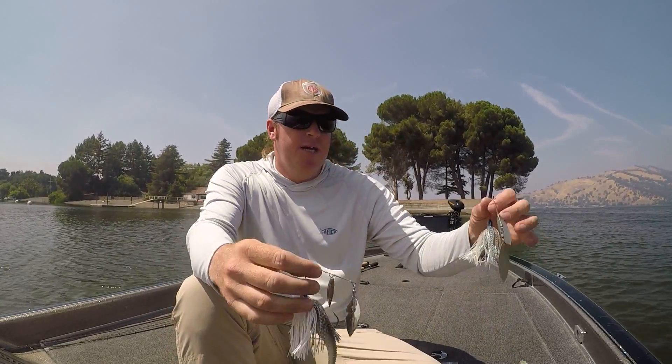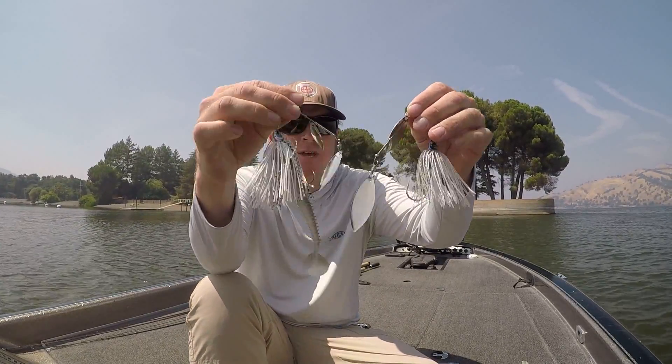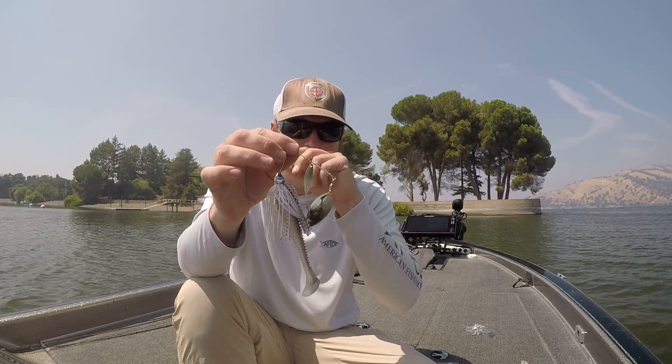Next tip: spinner baits. Different brands come with different blade sizes and weights. Two I tend to lean on in the fall are the Bling and the smallest War Eagles because they have smaller blades out of the package. In the fall I like small blades because the bait fish are being aggressively hunted and moving very quickly — everything is fast. In the spring you throw those bigger thumping blades to really move water, but in the fall I don't want that. I throw mostly willow blades, smaller, so I can burn the bait quickly.